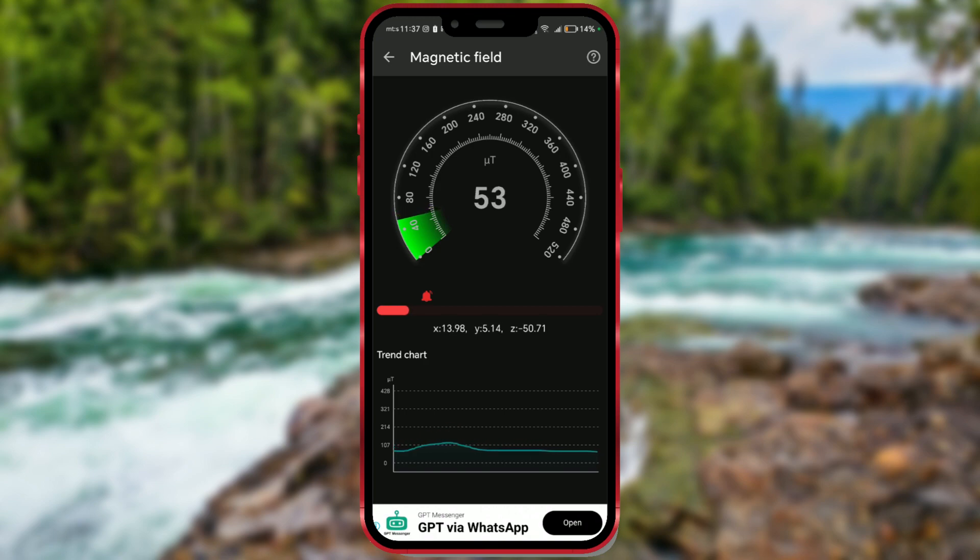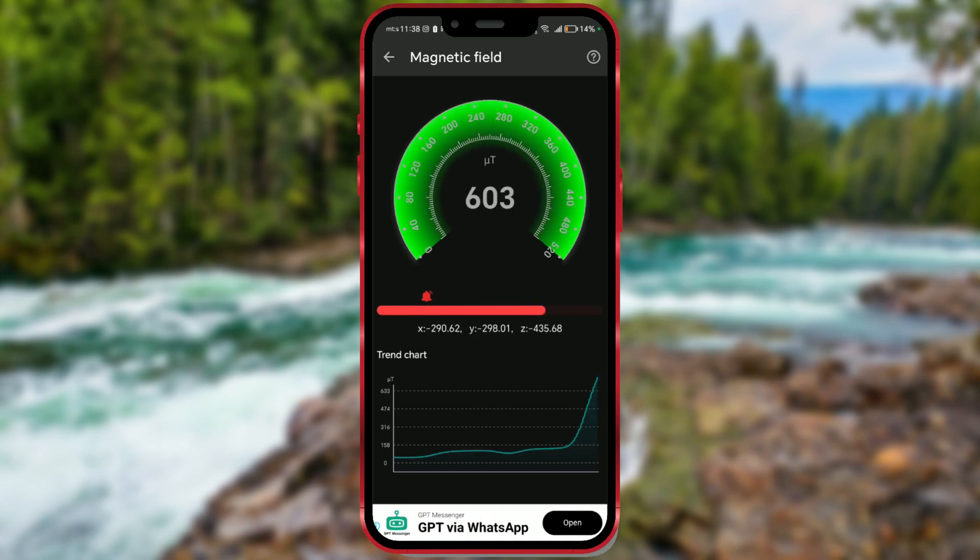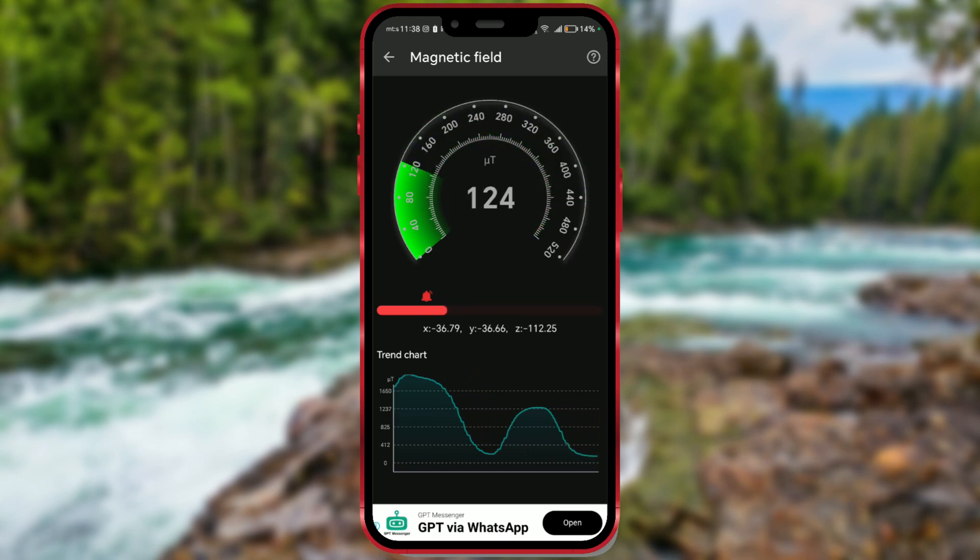Now, for demonstration, I'll bring my phone closer to a laptop where I was playing a game, heating up the graphics card and processor. As you can see, very high values are being detected. That's why it's crucial not to spend 100% of our time with electronic devices and to spend leisure time in nature.